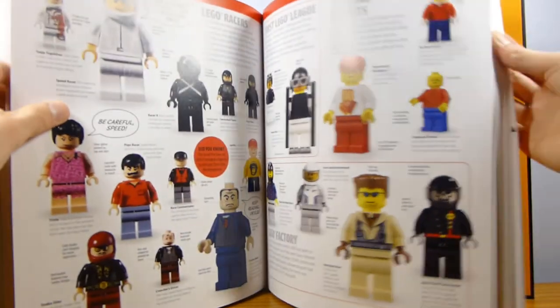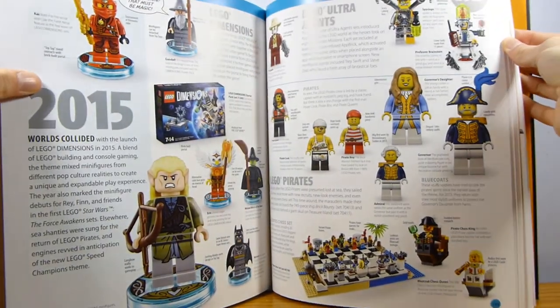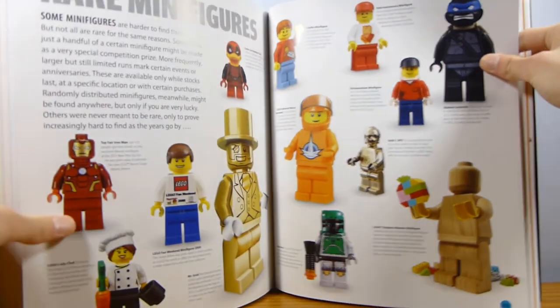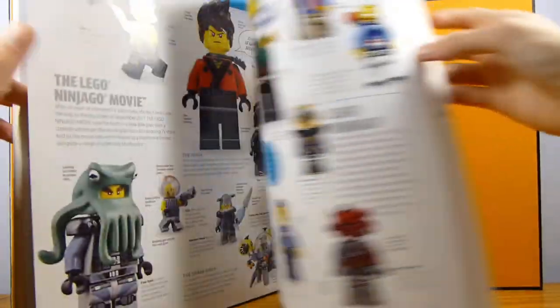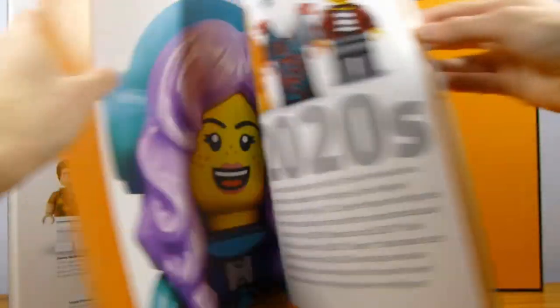Moving into Star Wars, racers, and then on to the 2010s, which by far has the largest section of the book. Hobbit, 2014. They kind of go by year in the later decades. We've got Dimensions, Minecraft, Star Wars, Disney — good minifigures in there. Oh, they have Lester in here, interesting. It just keeps going and going, talking about rare minifigures. We've got some Comic-Con stuff and the wooden minifigure — that's a rare minifigure, pretty desirable even though nobody wants to buy it.